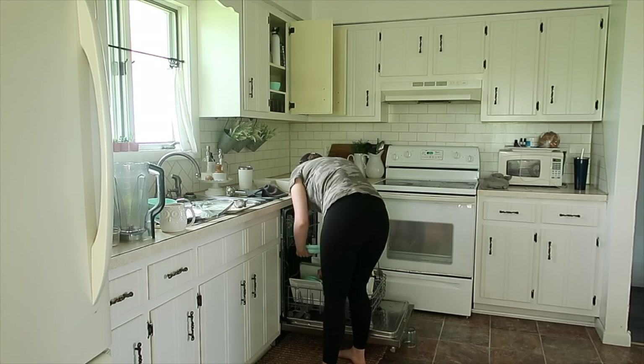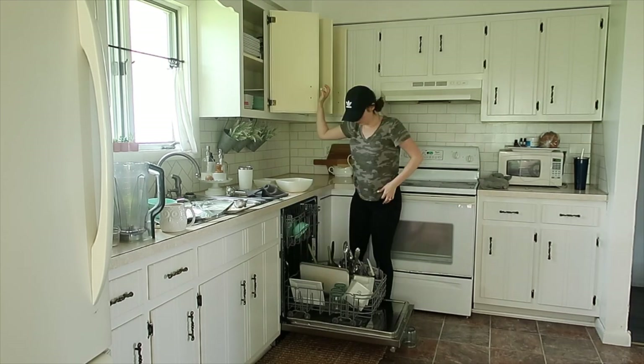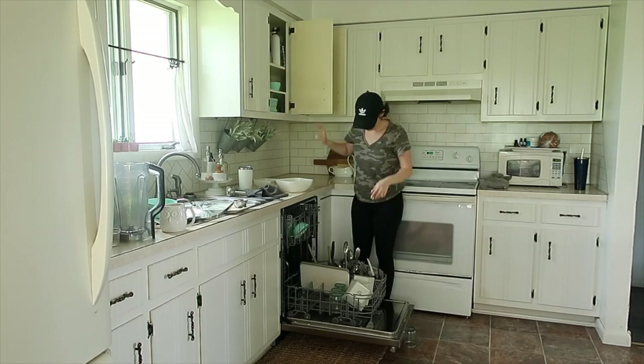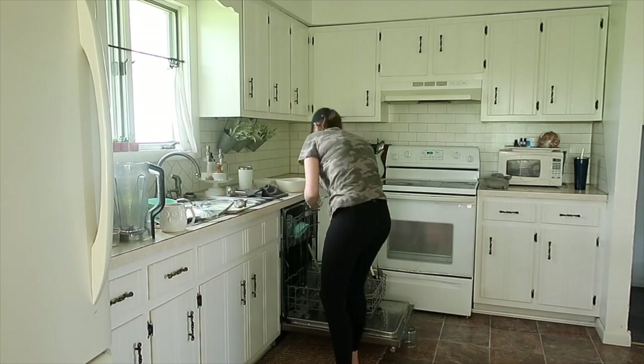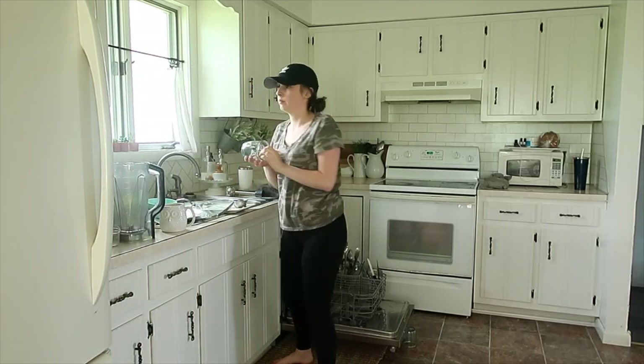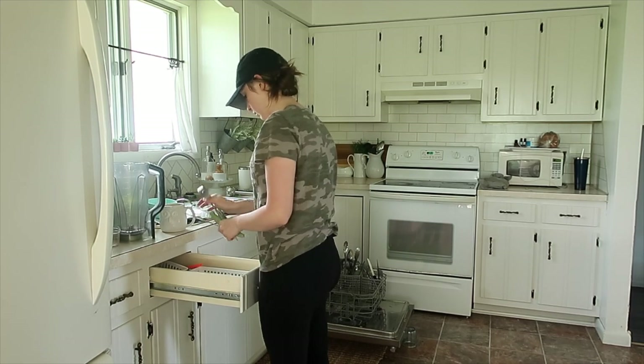My dishwasher is broken, which is why there's a cup underneath it. My little ones have climbed on it too many times and it slowly broke down the tension on it, so now I just use a cup — which works fine. I love my dishwasher, it works so well, and I kind of dread the day it gives out on me and I have to find another one.